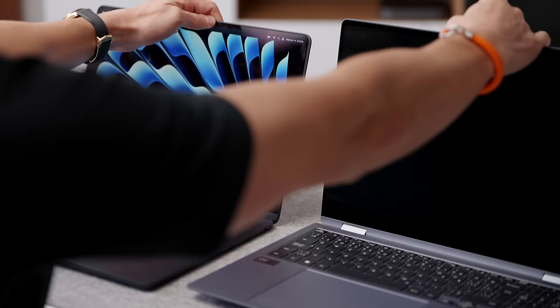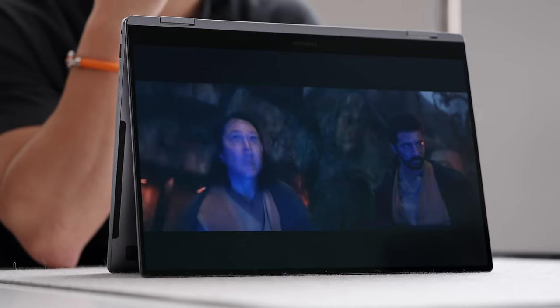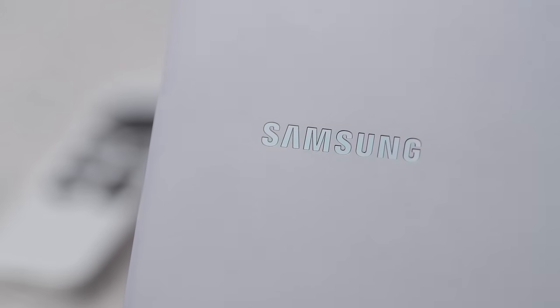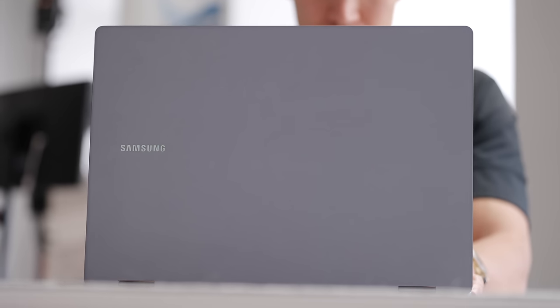Think of this as like a MacBook Air, the larger one. This is a 16-inch model with an OLED panel and obviously Windows, and that says a lot. So first off with the chassis, it's all aluminum — there's no weird squeaks, it feels solid. I actually like the fact that Samsung's gone away from that midnight dark blue color from last year. They've gone to just a standard silver.